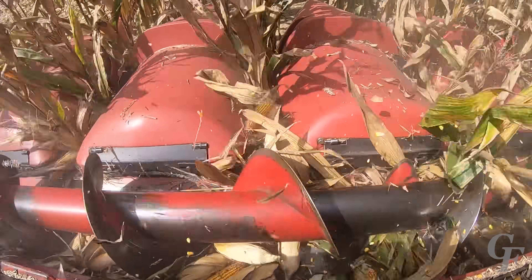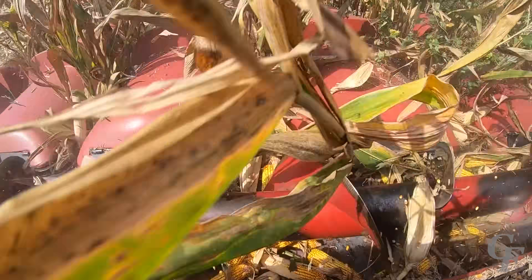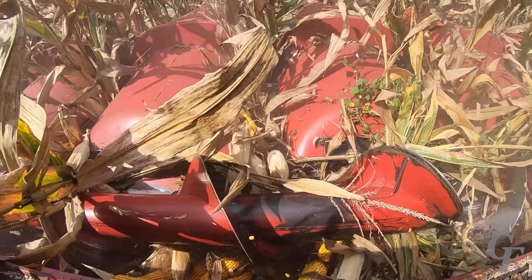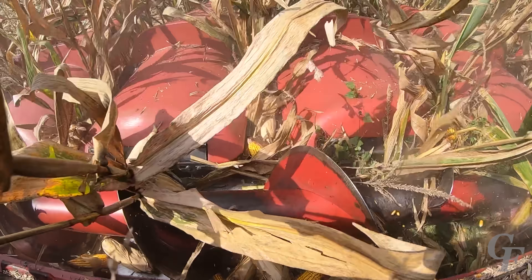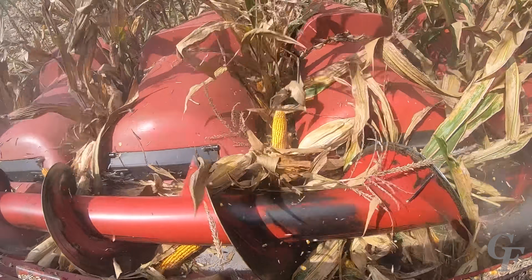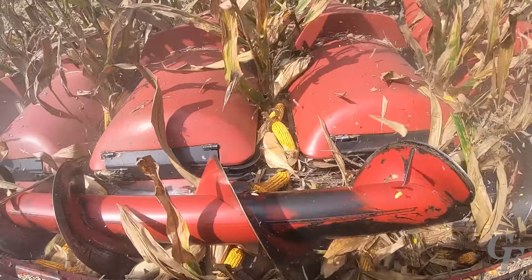Everything begins at the header. The header is an attachment that attaches to the front of the combine, cuts the crop, and moves the crop to the feeder house. There are several different types of headers that can attach to combines depending on the crop being harvested and different harvest conditions. In this case we're using a corn head that follows the rows of corn and strips the ear of corn off the stalk.